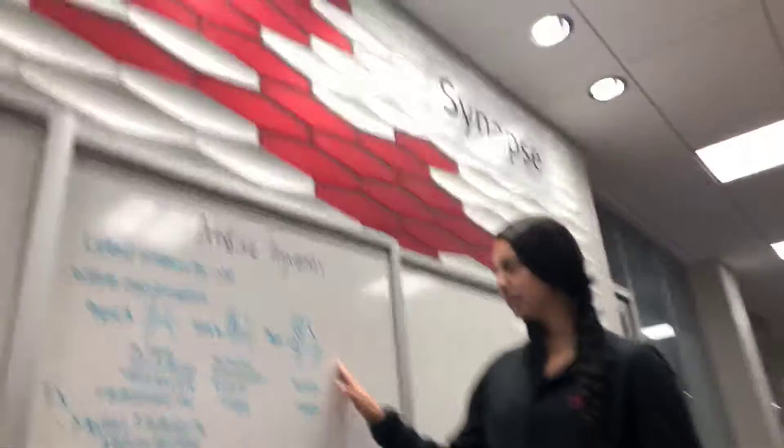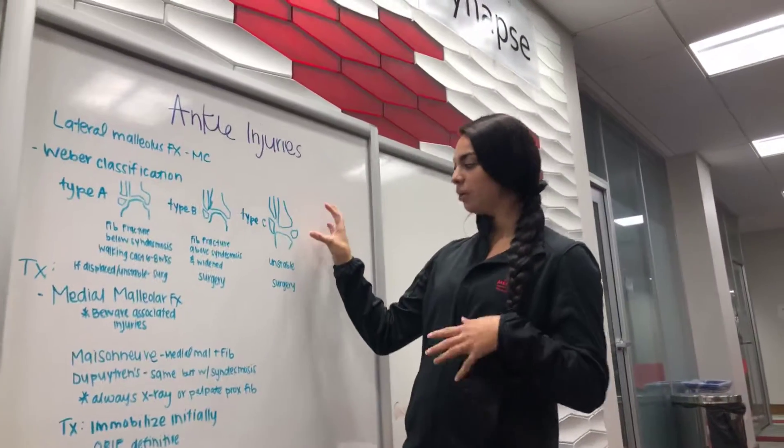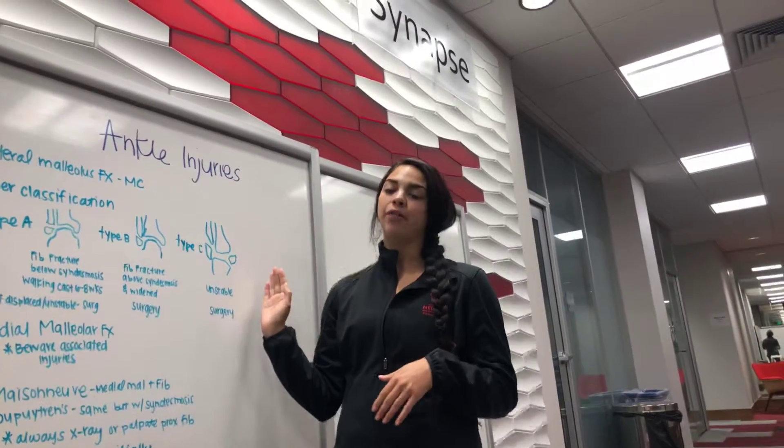And then you have Type C. This is just going to be like a lot of fractures going on. The syndesmosis is very widened and it's very unstable. They are going to need surgery.